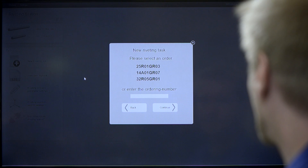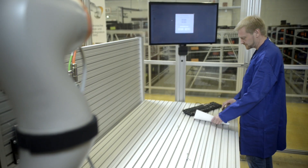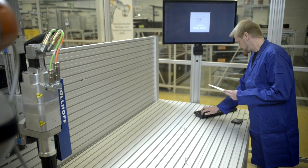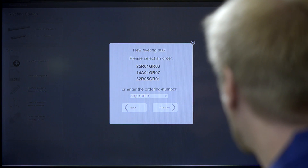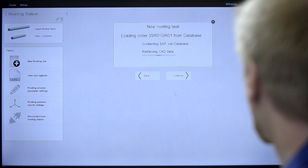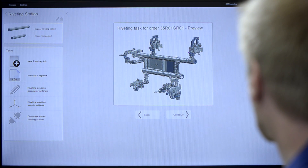This example shows the automatic riveting of aluminium profiles for later assembly of large-scale grippers. Each product is unique and made from a specific set of profiles. The position of the rivets differs from one job to the next.